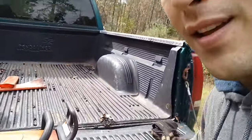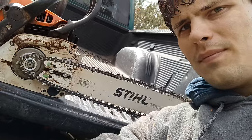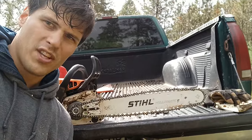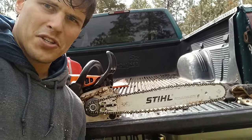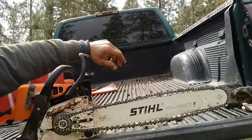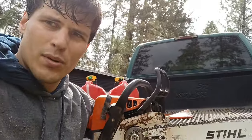What's going on everybody. I have currently run into a problem with my chainsaw. What happened while I was using it is the chain fell off, and because of that, that means one of two things: either you were using too much force while cutting the wood, or the chain just might have been too loose.